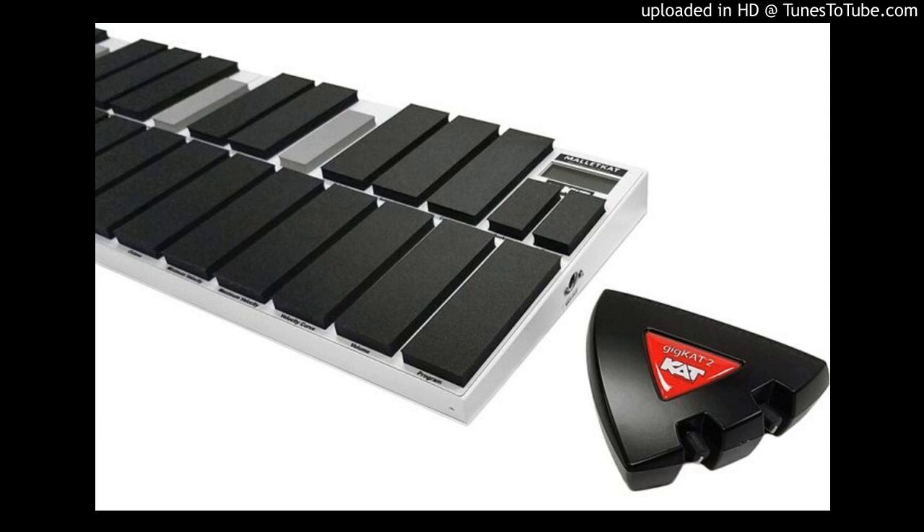Today, Cat Percussion is excited to announce that you can now ditch that bulky laptop. The new Mallet K80 8.5 comes with the brand new Gig K80 2 controller module.